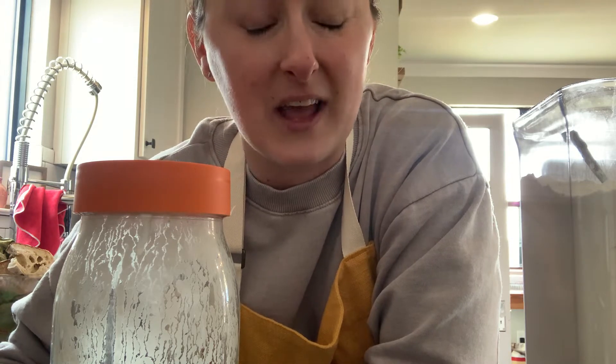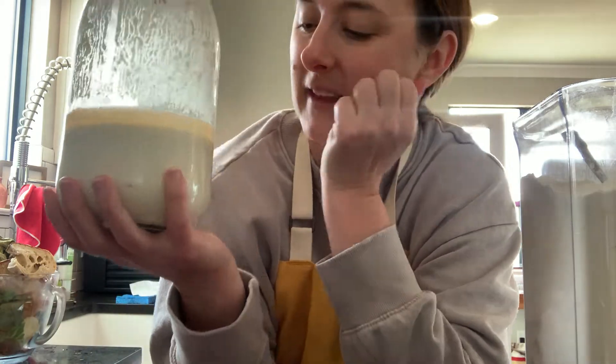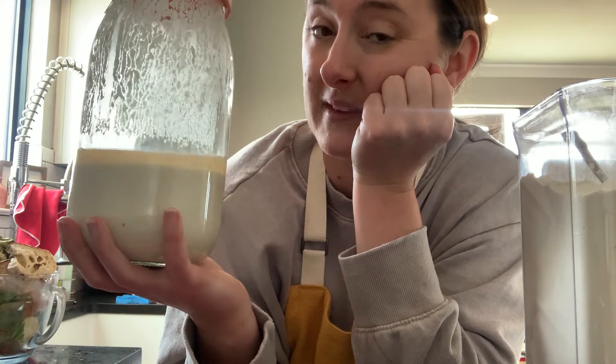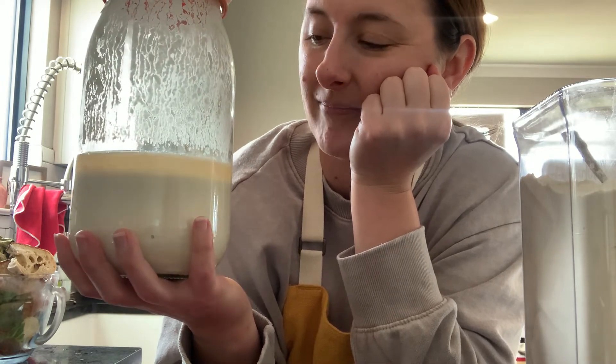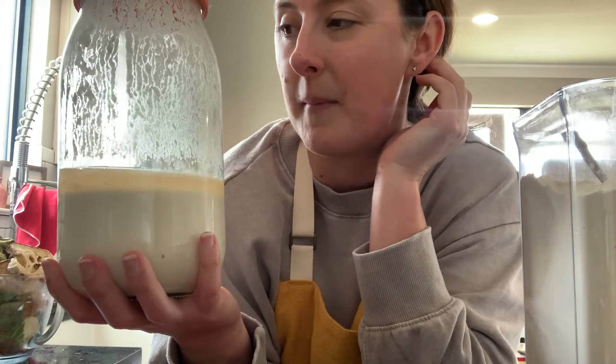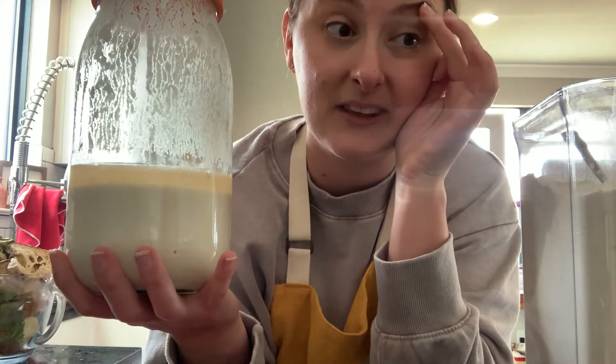If it sounds like a science experiment, it pretty much is — it's the coolest science experiment you'll ever do. I made my starter in 2020. It was a crazy year and it seemed like a good year to make a starter, so I did. And I started baking then. This is the same starter — I've kept it alive ever since and I'm pretty proud of that.